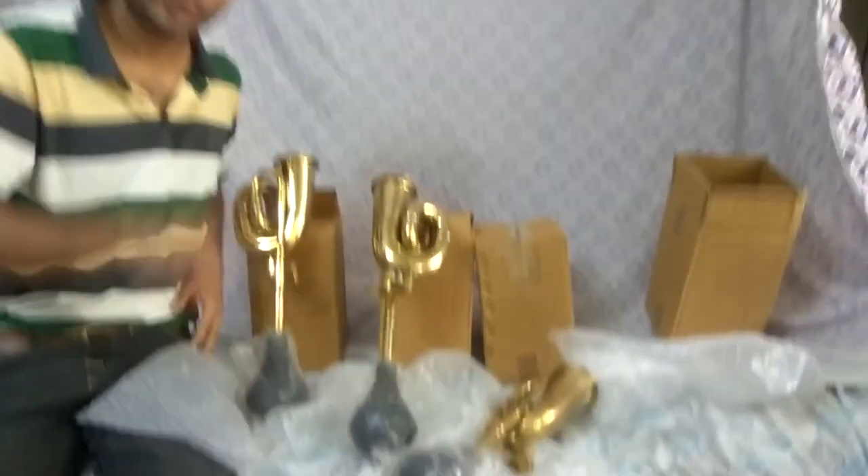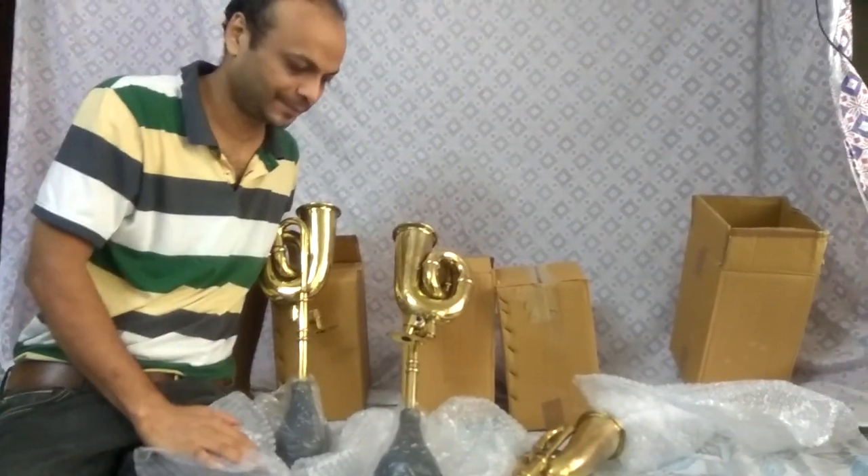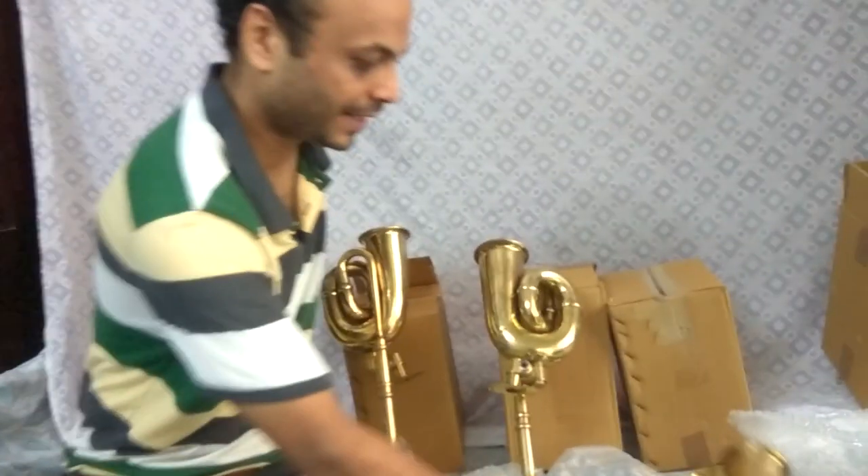I've got four double-twist horns based on the Lucas Model 23. You can come close and have a look.